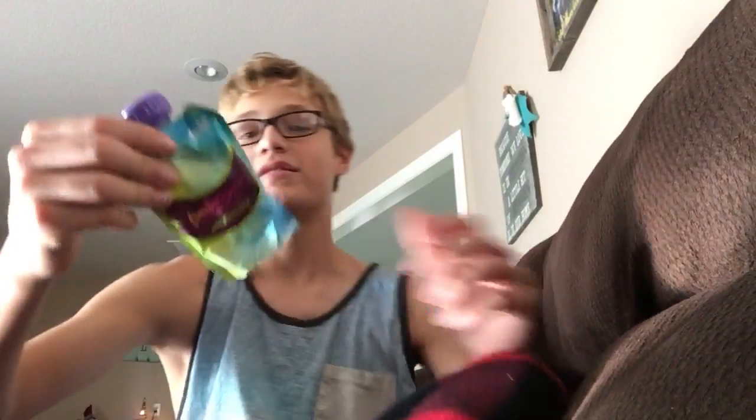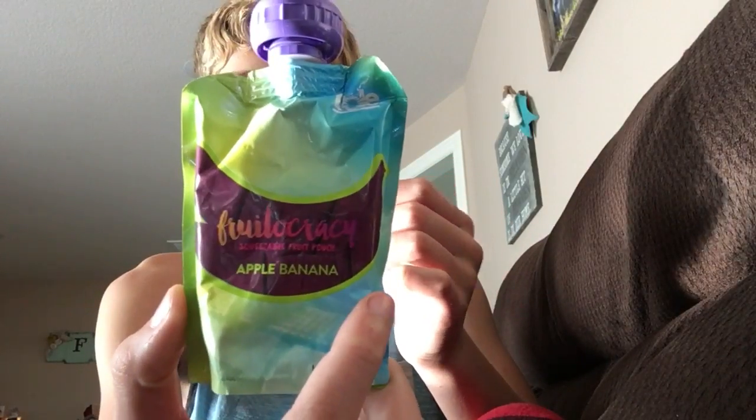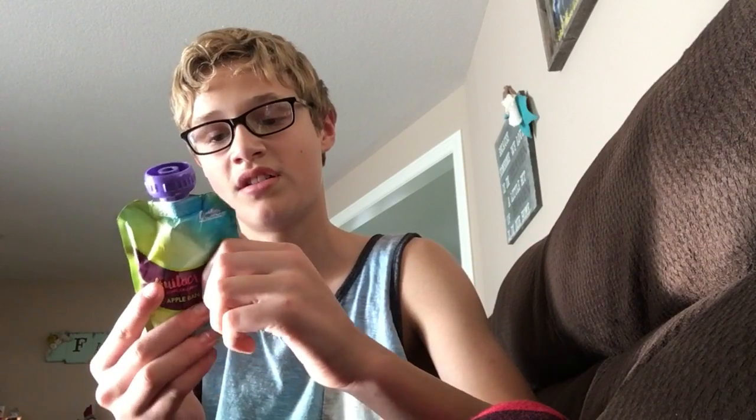Hey guys, welcome back. My name is Kyler and today we are doing a taste test — a fruit pouch, apple banana. I see people do challenges like taste tests a lot and they say it's really good, so that's got to be good.